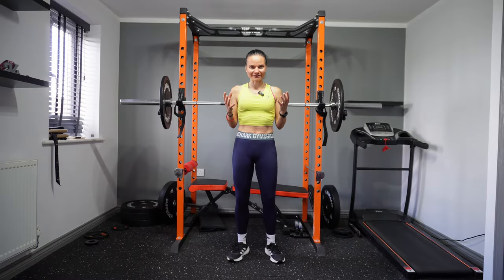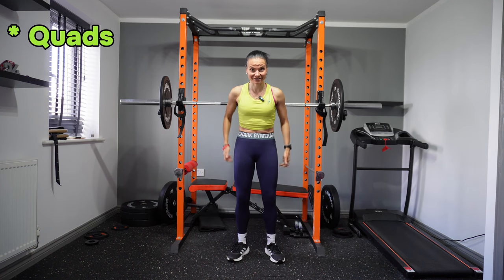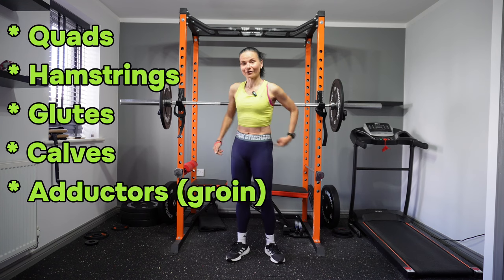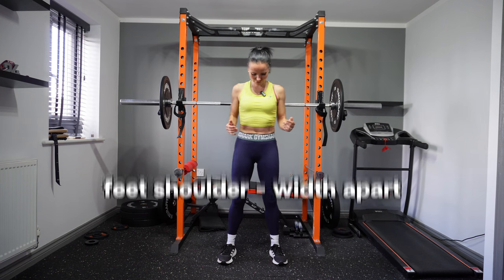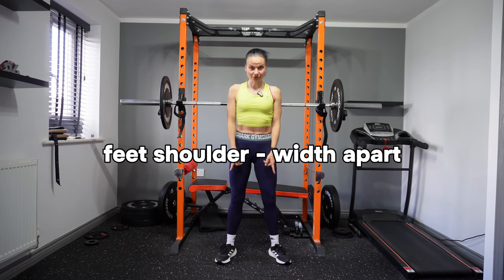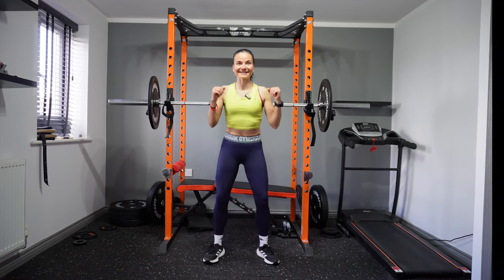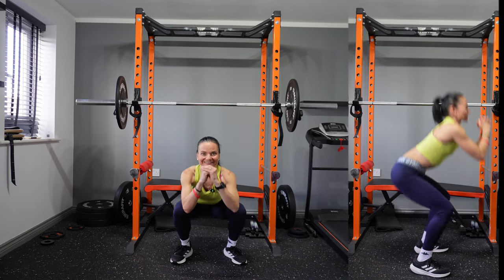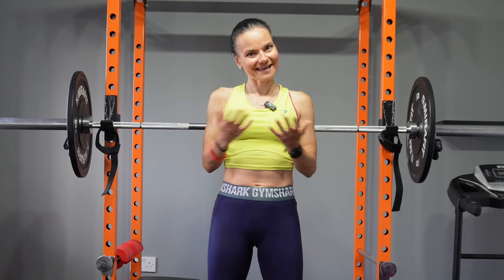The first exercise we're going to start with is the king of leg exercises — the squat. Squats will target your quads, your hamstrings, your glutes, calves, adductors (the groin), and also your lower back. Stand with your legs shoulder-width apart, toes slightly pointed outward, and then slowly go down and up. You can do this as a bodyweight exercise or add extra weight.